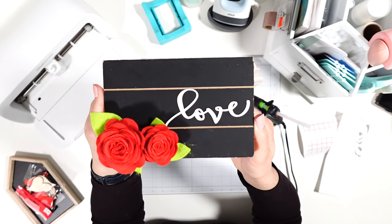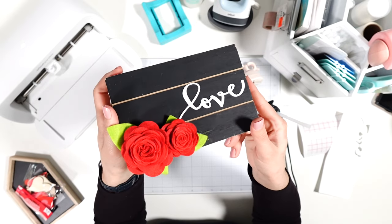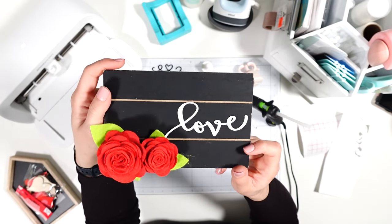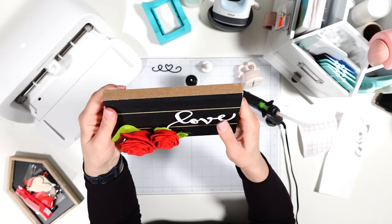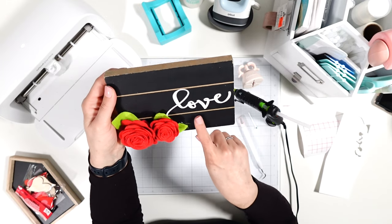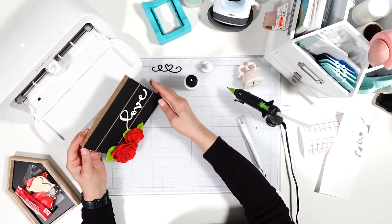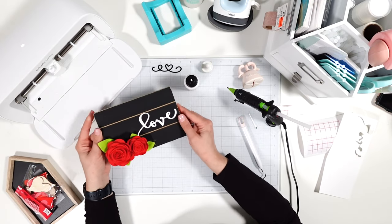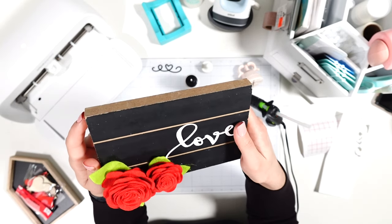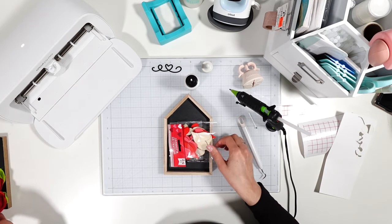Craft number two — little wood blank, paper, and felt all wrapped into one. I really like how it turned out, and I'm glad I did the test cut with paper instead of vinyl. It's just going to be propped up and displayed. What do you think about the paper layering? It's different for sure.